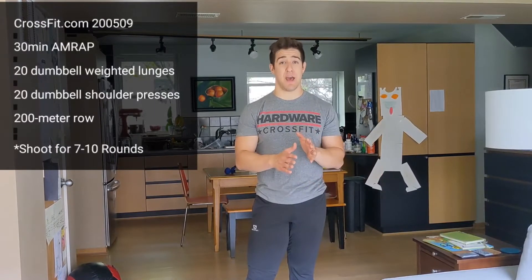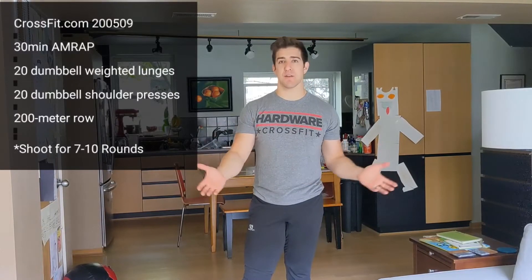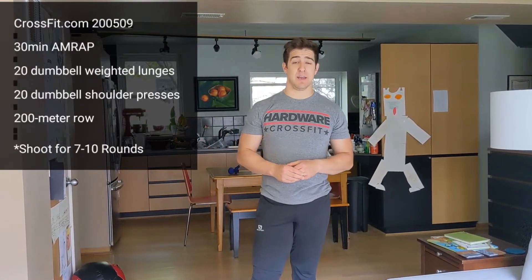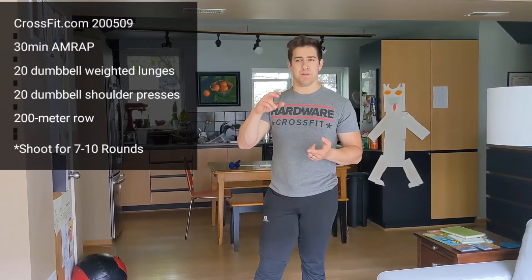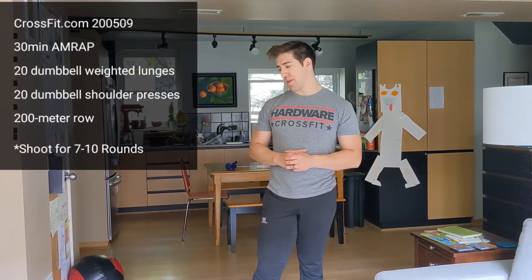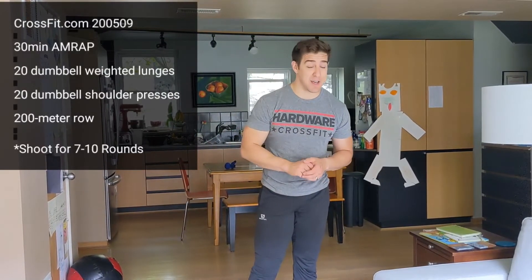I've done this before on a C2 bike and used 450 meters — I tested it, asked how far I could get in 45 seconds, and that's what I kept. You can also run 200 meters, go for 45 seconds, or stay indoors and pick any cardio movement that gets you out of breath for 45 seconds — jumping jacks, squat thrusts, whatever you want. Sub-one-minute cardio is the goal. In this 30-minute AMRAP, shoot for 7 to 10 rounds.